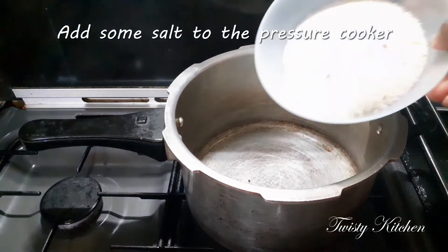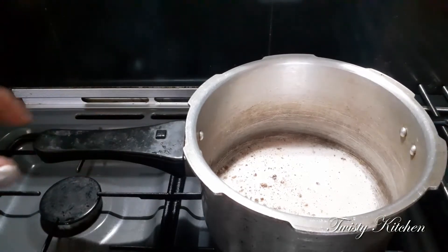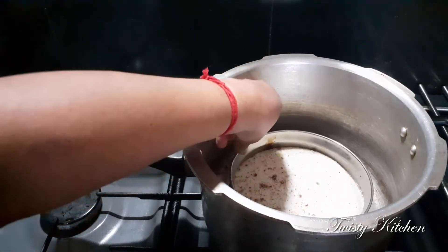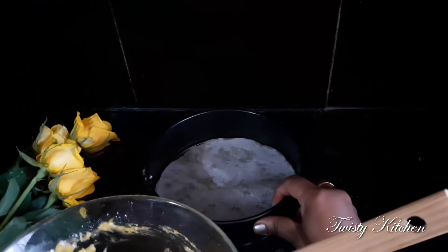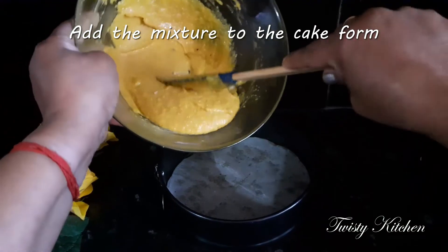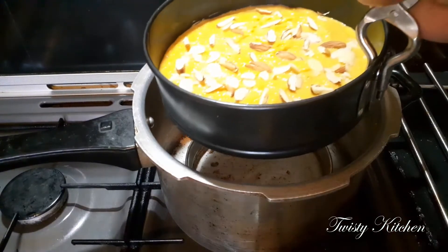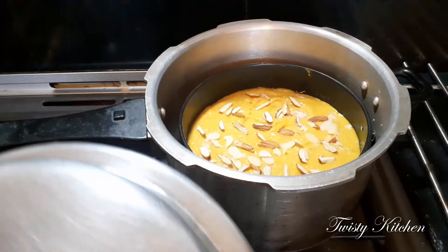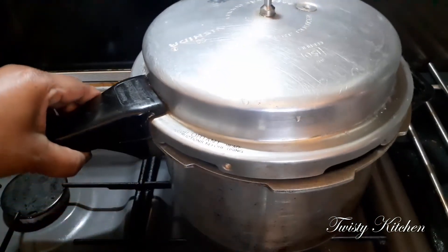Add the salt and pour the water in, add the salt. I am going to heat it for 5 minutes. Go to the front and keep it first. After pressing, three minutes.